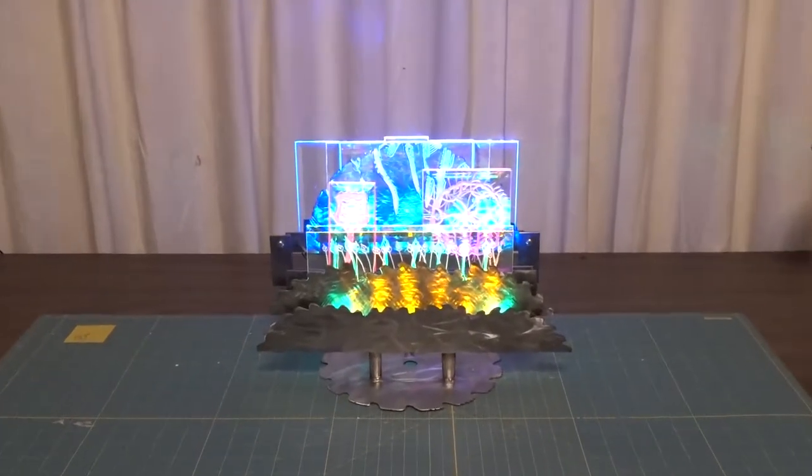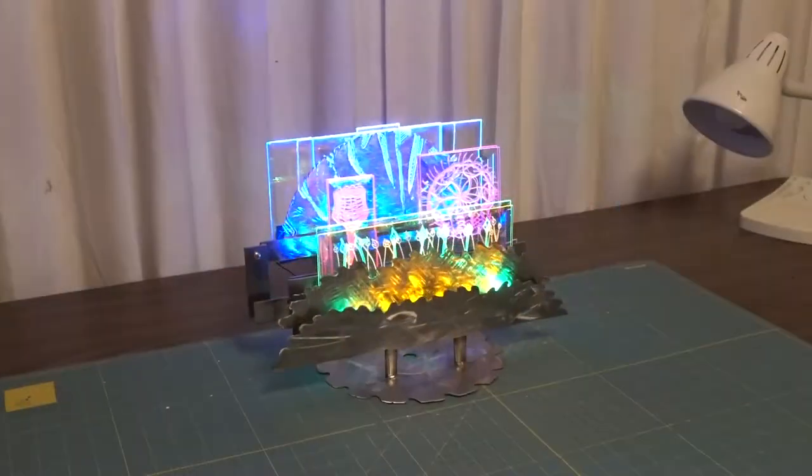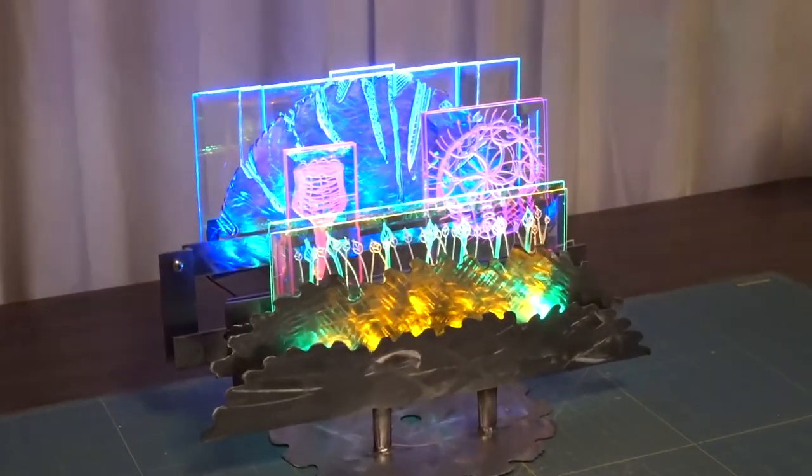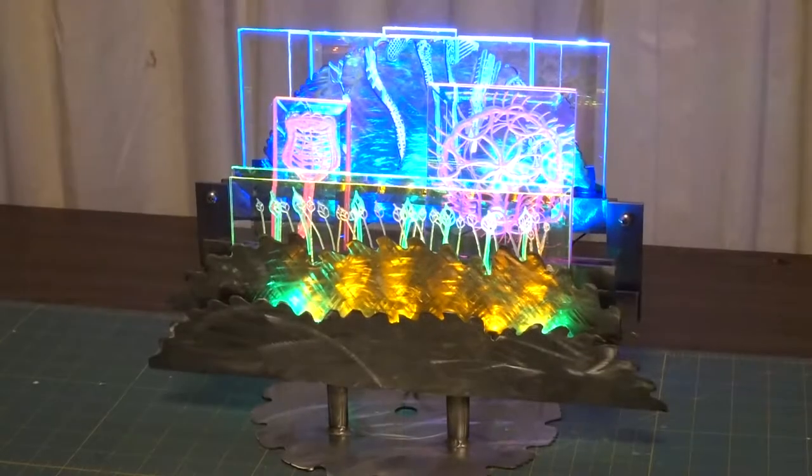Hello, I'm Mark Allen of Bellingham, Washington, and I am donating these two glass and metal sculptures to the Lydia Place Auction here in Bellingham.